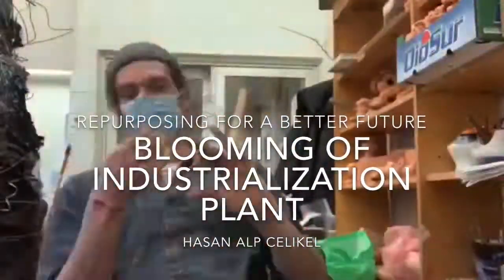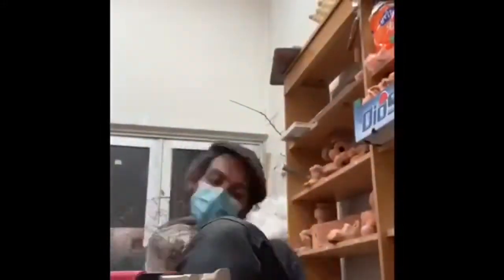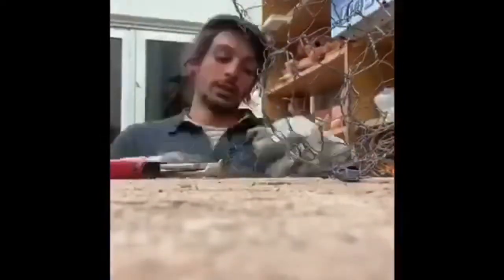Welcome to the repurposing of the industrialization plant short movie. I'm making a sculpture over a five-day work period, pulling out ideas of repurposing — making a costume and making a tent model that resembles a skyscraper.